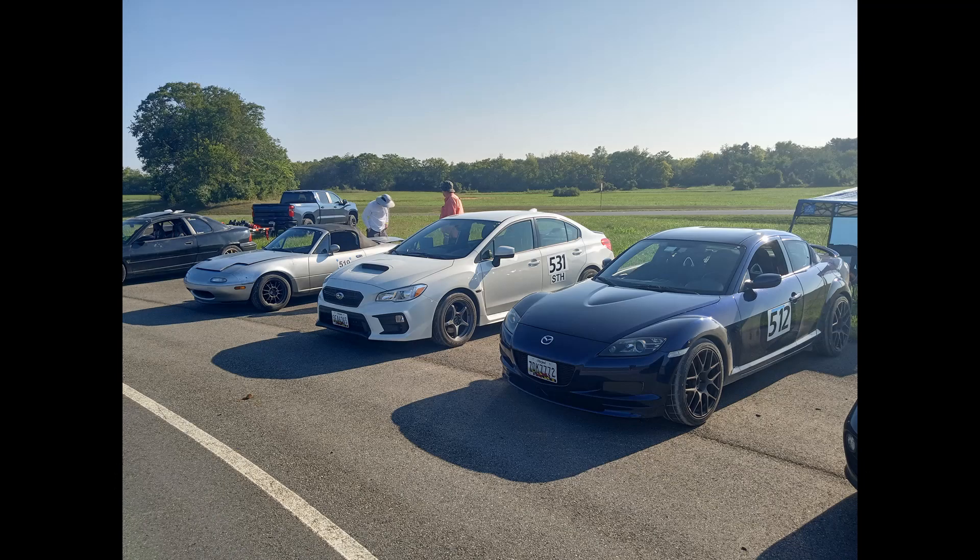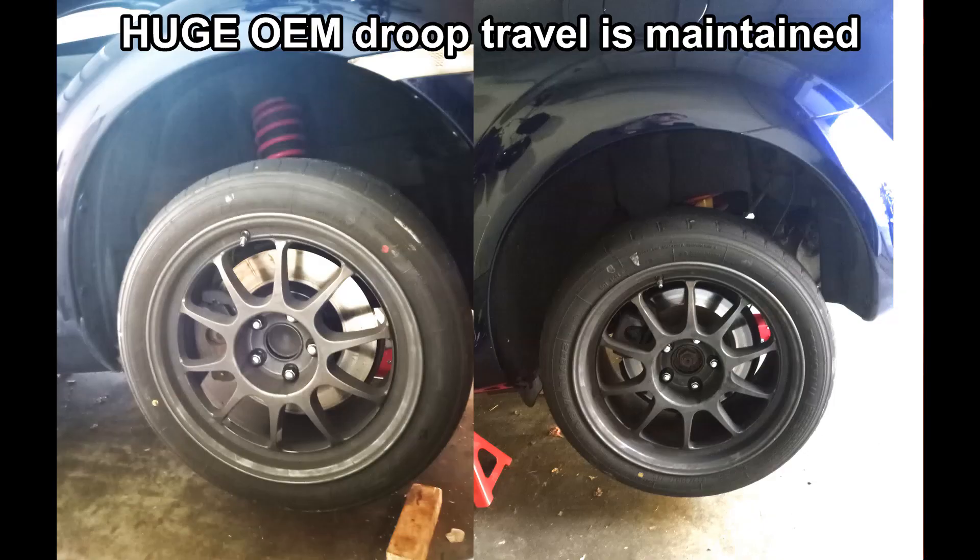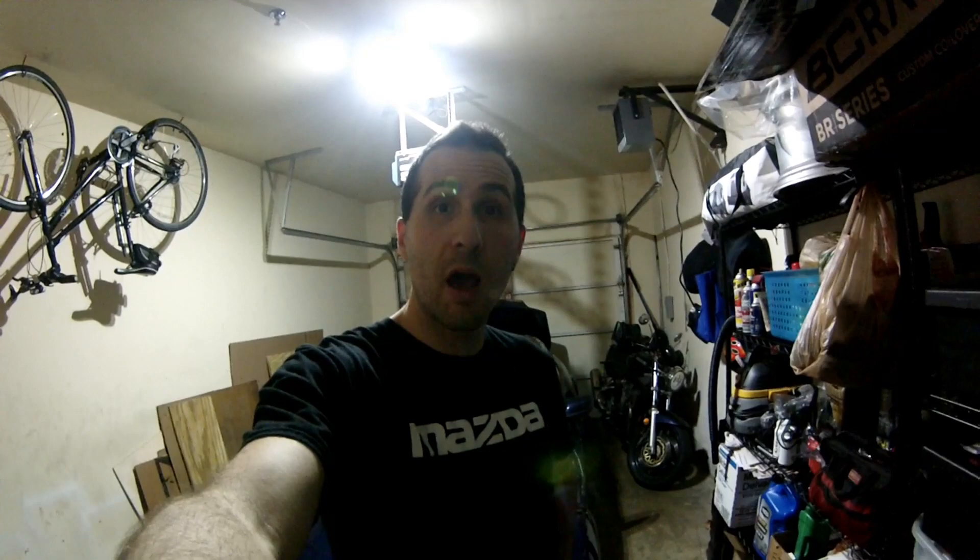The setup feels plenty stiff for track use. I'm running the Progress 32mm front sway bar, which is about the biggest you can get without going to a NASCAR-style bar. This all made a lot of sense for me because I was repurposing components from an old suspension — off-the-shelf Bilstein shocks, Ohlins springs and top hats, Allstar circle-track parts, and some custom pieces thrown in. That's essentially why I call it the Franken suspension.